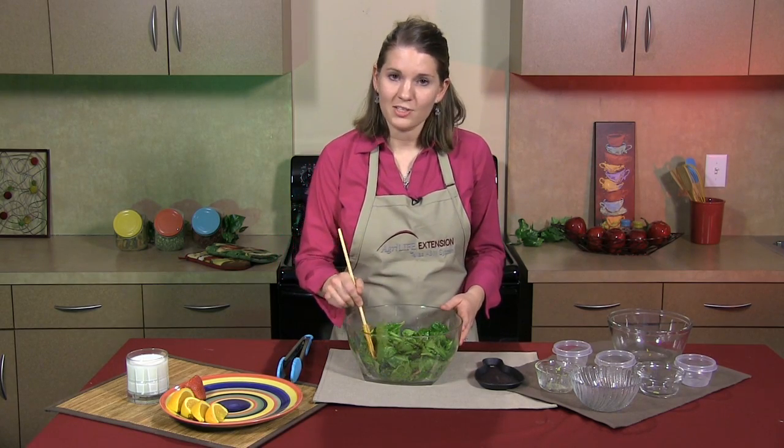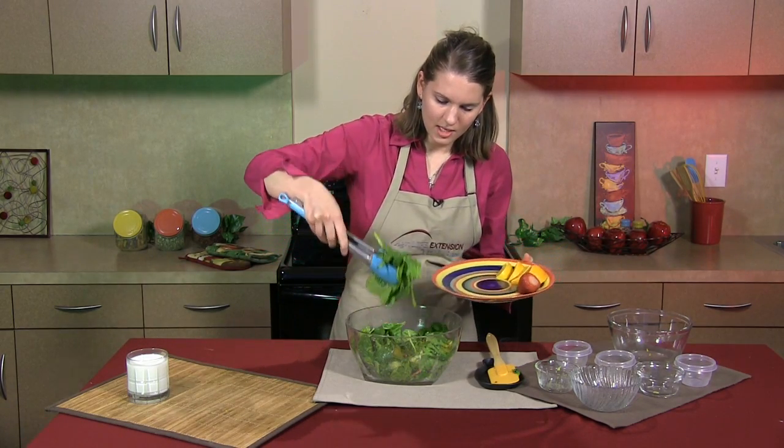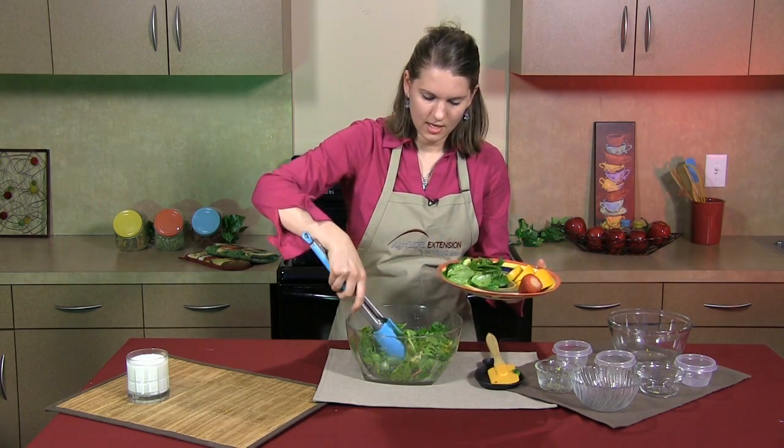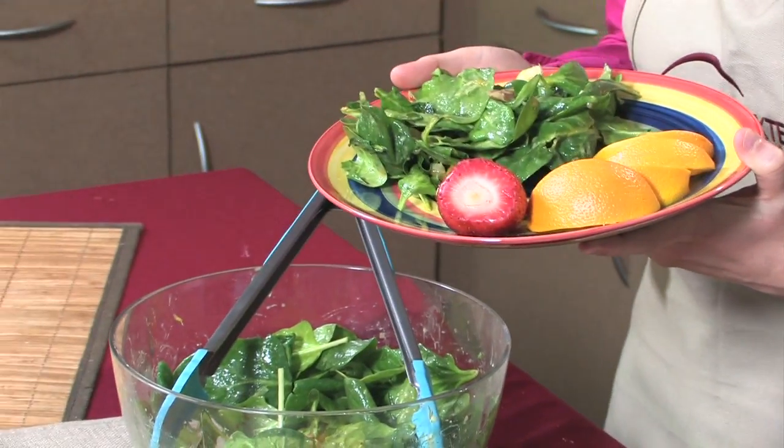Now that we've mixed it well, it's ready to serve. Add a big heaping to your plate. If you'd like to add some protein to this meal, you can definitely add a grilled chicken breast on top of it.